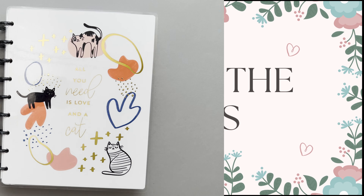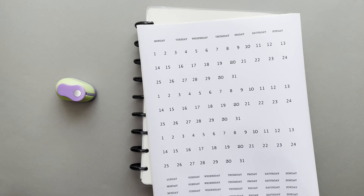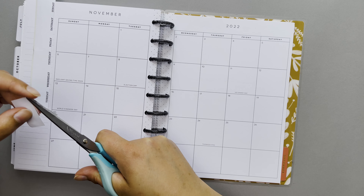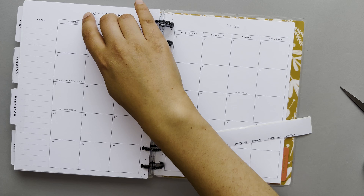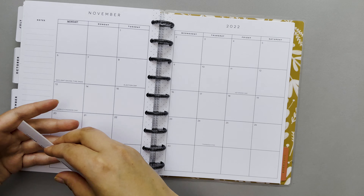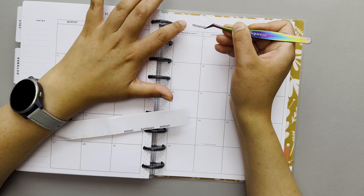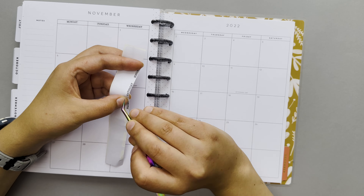Once I've got all the pages for each month, I can start the re-dating. For the months and dates, I just made a simple page on my MacBook and printed it on sticker paper. I've got days of the week for these monthly pages and it works out great as the week finally starts with Mondays. When you think of a new week, does it really start with Sunday in your mind? I just had Mondays as my forever first day of the week. I used scissors first, but quickly started cutting them first and then peeling, as it made it a bit easier.